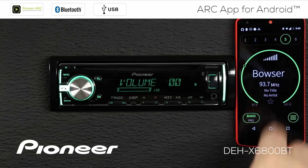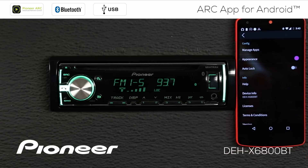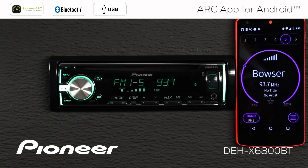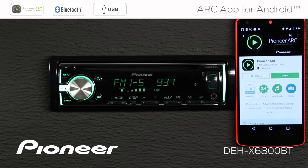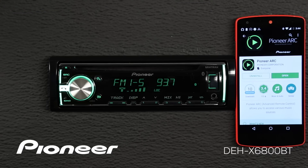If you don't like this color on the screen, we'll just change the appearance. The Pioneer ARC app is available as a free download from Google Play. Just search Pioneer A-R-C.